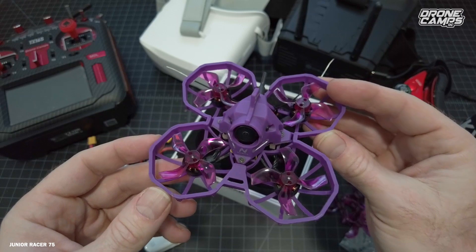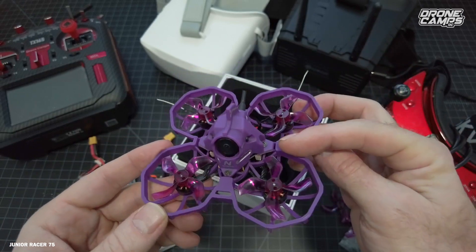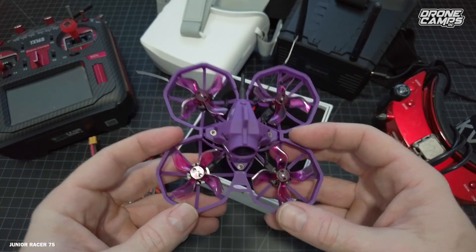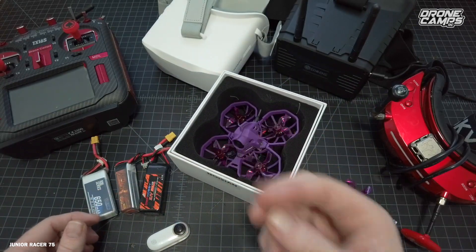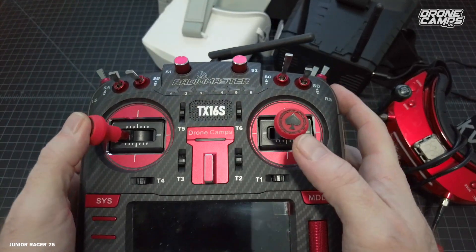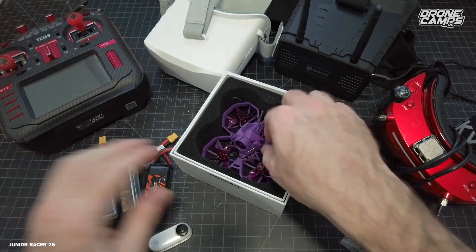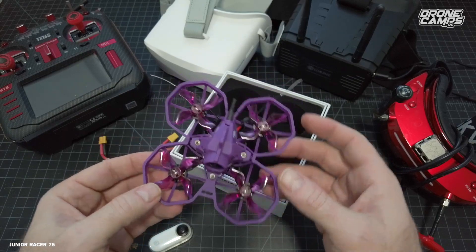You can run the VTX from 25 milliwatt — that is the lowest for racing; most multi-GP guys run on 25. If you're out in the field flying by yourself, you can fly on 100 or even 200 milliwatts. There's a thing called Smart Audio — all you do to open it to change channels, bands, and power is move your sticks to the left and up. In your goggles you'll see it come up on screen where you can change VTX power, bands, and channels.